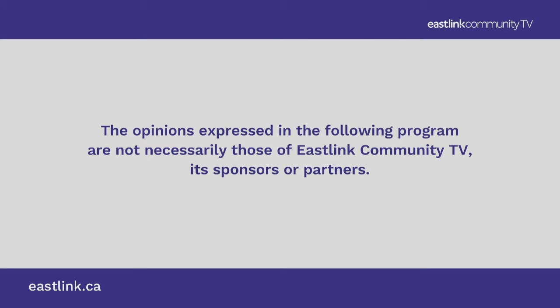The opinions expressed in the following program are not necessarily those of Eastlake Community TV, its sponsors or partners.